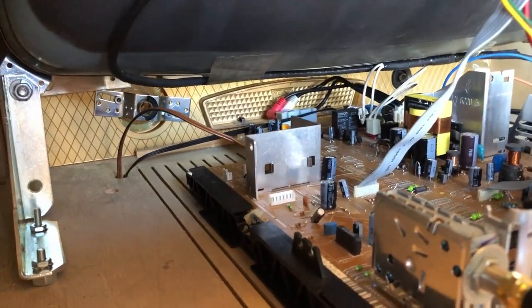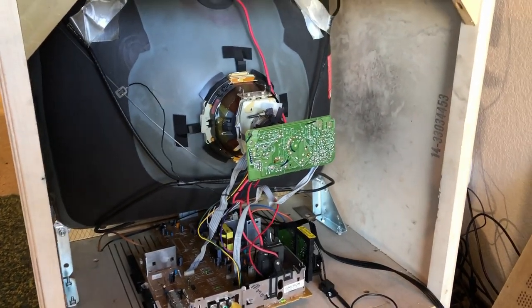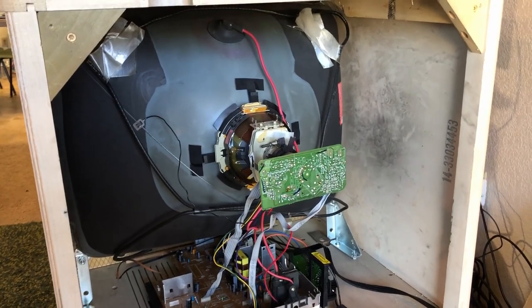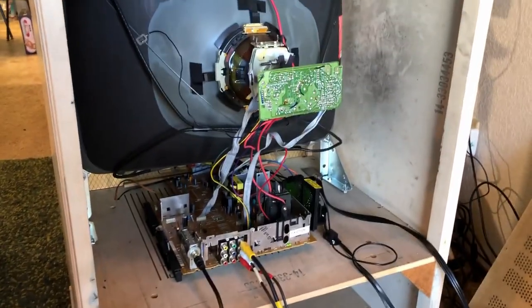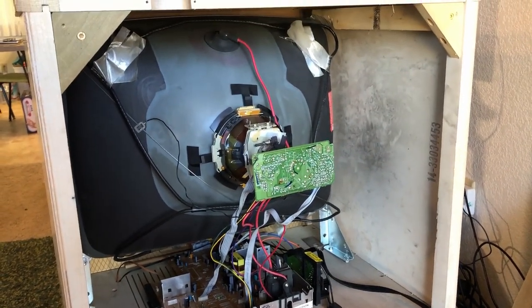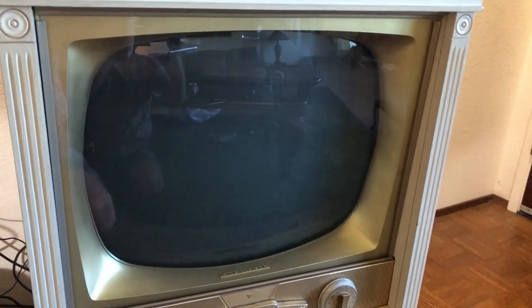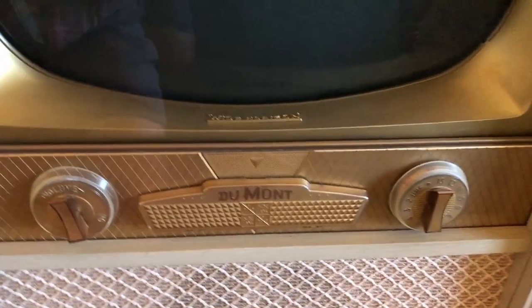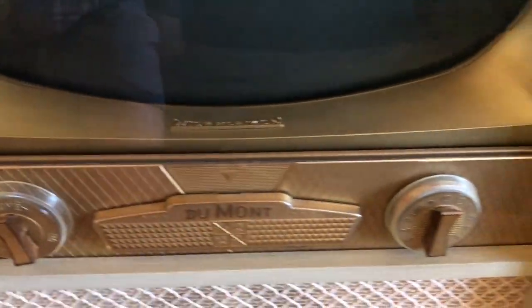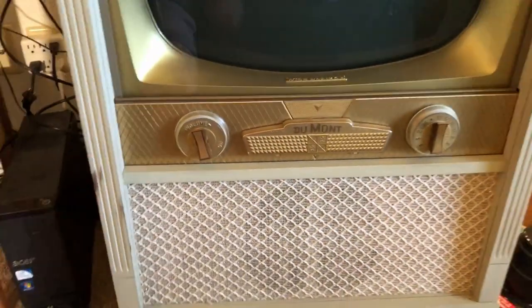The original volume and channel knobs are just kind of dummies. So this thing can have but a couple hundred hours on it — and I put most of those on it — and it turned into a nice little project; I really enjoyed it. You just don't see style like this in pretty much anything anymore. All the attention to detail — just everything. Pretty amazing.